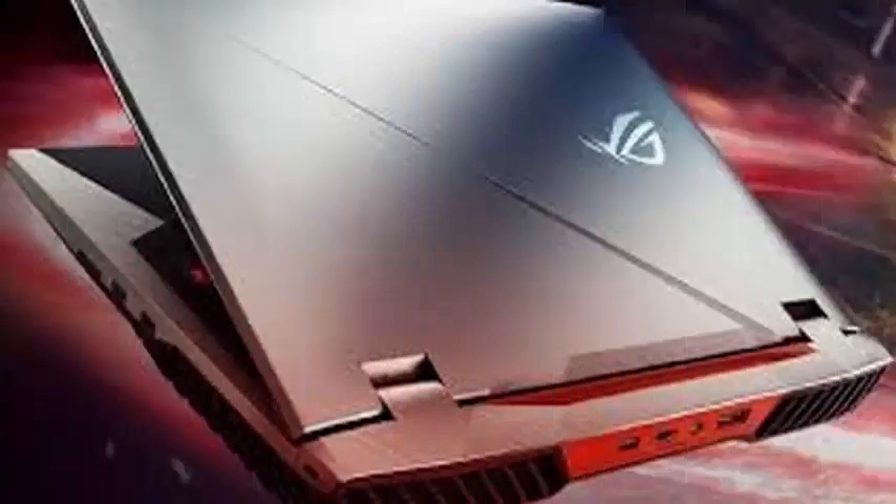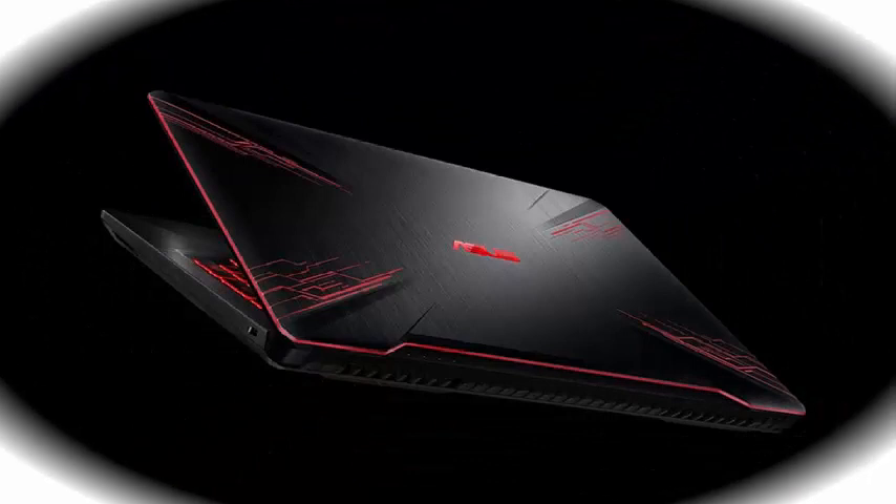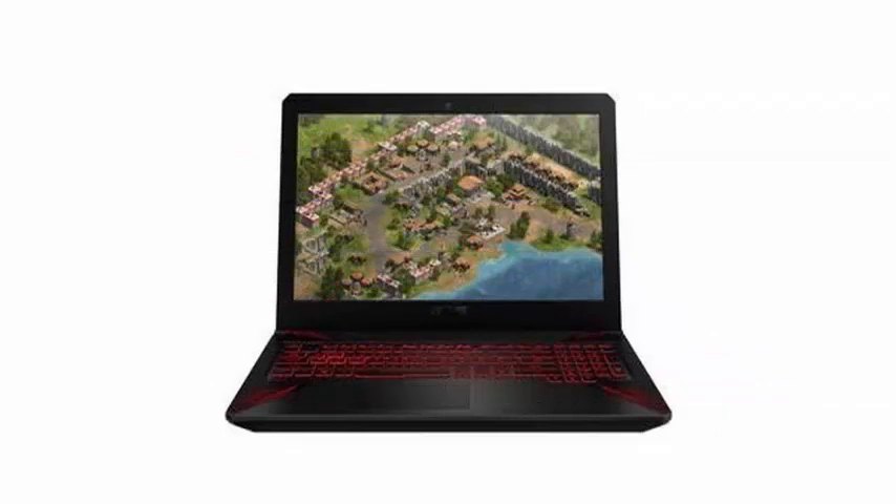The FX504 has a 15.6-inch Full HD LCD screen with a refresh rate of 120Hz and comes in a plastic body with a brushed aluminum appearance, which is based on the lines of the quasi three-dimensional design of ASUS. It is identical to the top-ranking ROG series of laptops.